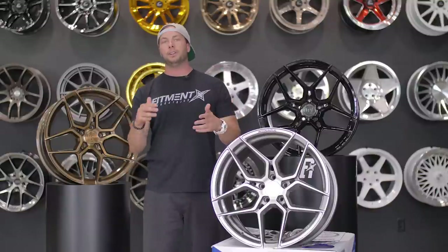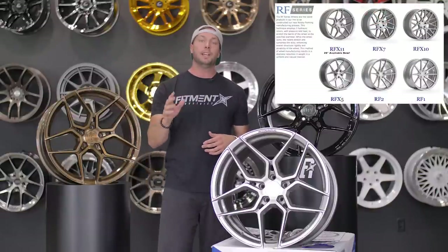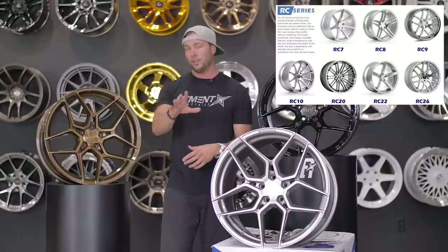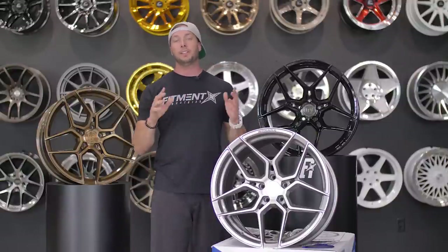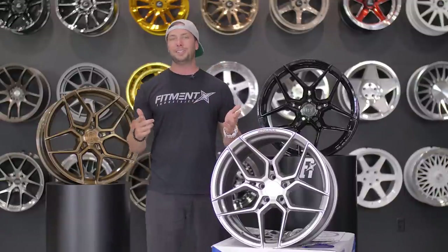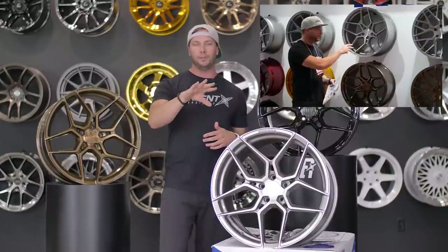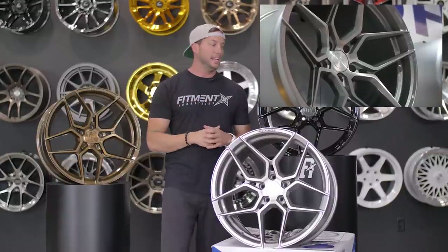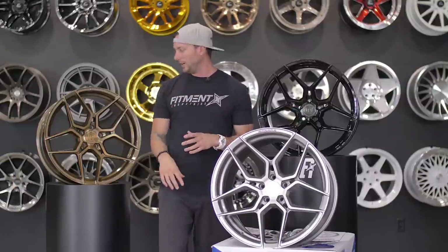If you're new to Rohana, this is the RF line — RFX stands for rotary formed. They also do a RC line. The RFX 11 is the newest model released into the RF line. We actually got a chance to see this at SEMA — I believe they dropped in either November or December — and this one really stands out. Anything in the RF line is really cool looking.